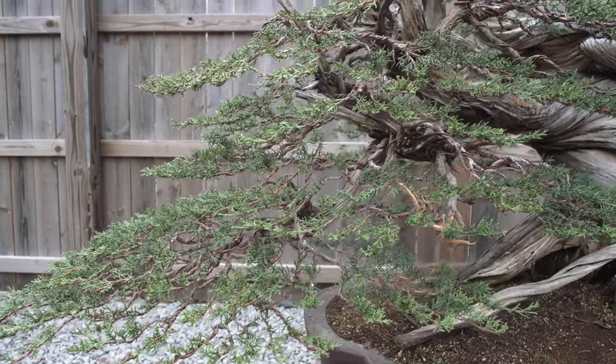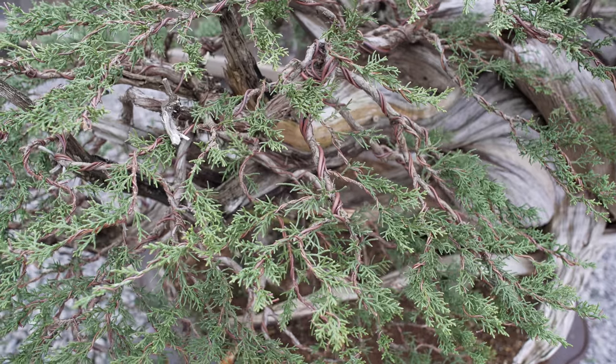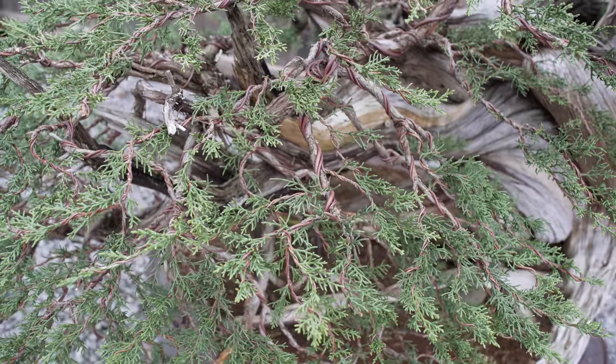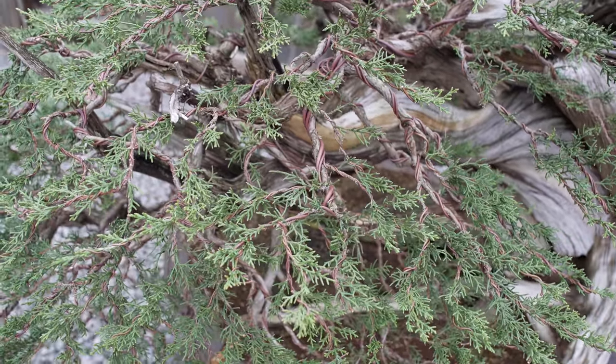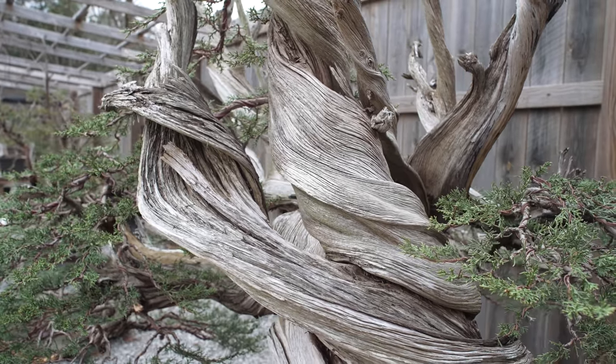I understand that you guys might think it looked even better before we started — it was a lot fuller at that point — but in about a year from now it'll have three times as much density, be completely filled in, and we will do an update video on this tree at that particular time. So I want to thank you guys for checking out this episode. Look forward to seeing all of you guys next time around, and until then, take care.